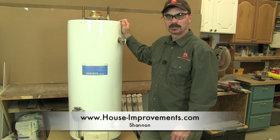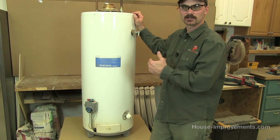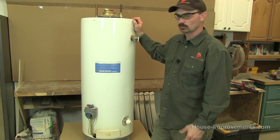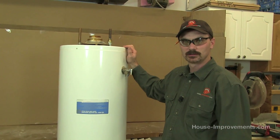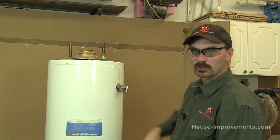I'm Shannon from houseimprovements.com and I want to show you basically how a typical gas water heater works and what the different components of it are. To begin with, I'm going to start at the top and kind of work my way down.